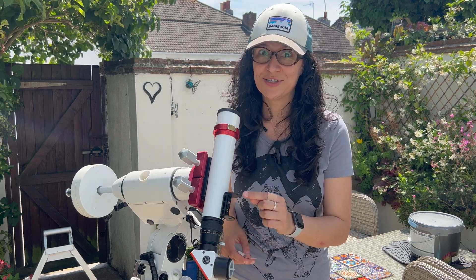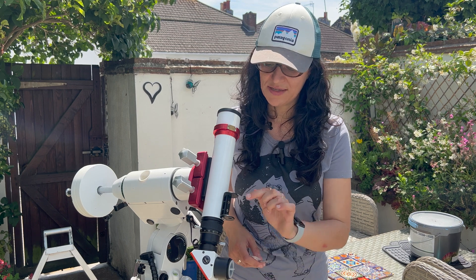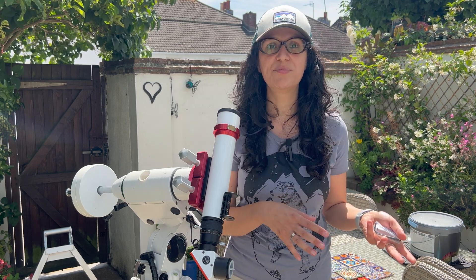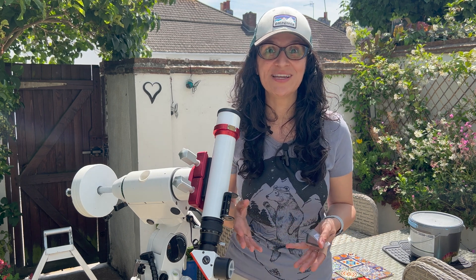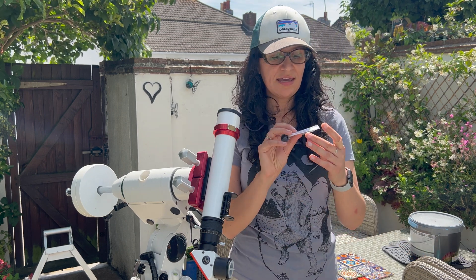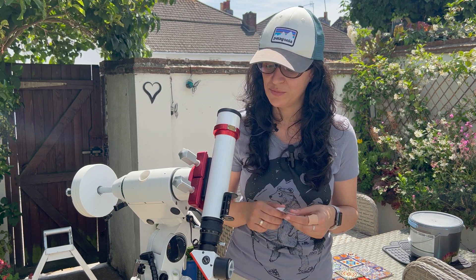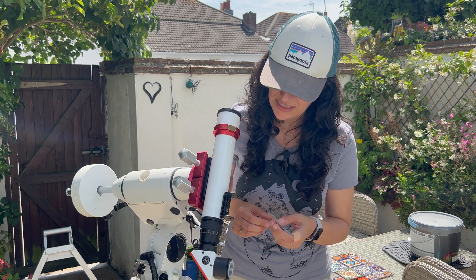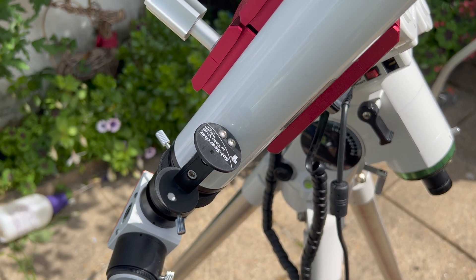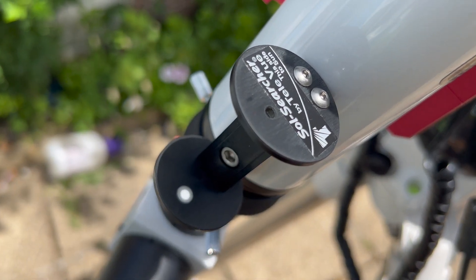What I found is that my sol searcher — this little solar finder scope — wasn't aligned. When I had the sun in the center of the eyepiece, it wasn't corresponding to it being in the center of the finder scope. If you want to fix this, I would recommend doing it with a camera and laptop — in hindsight I think it's easier to do it with the sun on screen. You need to take the Allen key that is actually supplied in the box. Go through the whole area to find where the sun is, put it in the center of your screen or eyepiece, and then use the Allen key on these two screws to center the sun in the little round circle. And then you're all sorted.